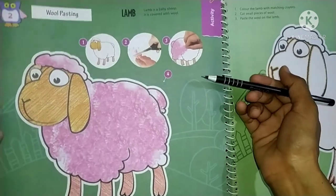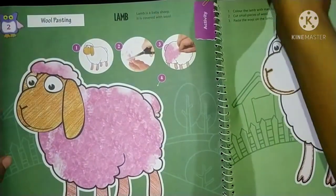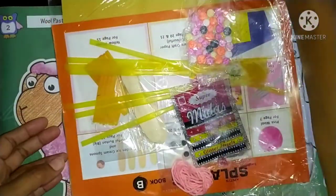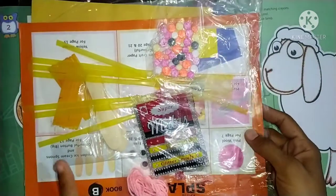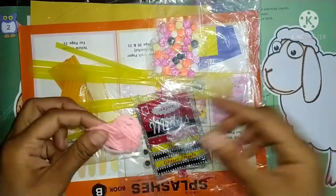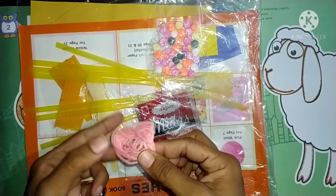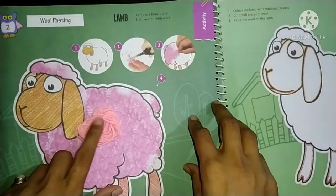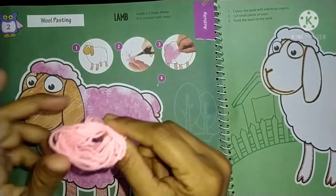We have to paste wool here. In this book, you have all the materials that you need. You can remove this wool. And what do we want to do here? We have to paste this wool.